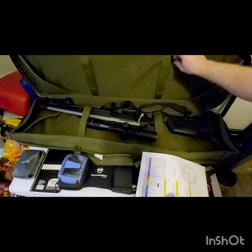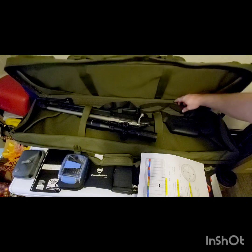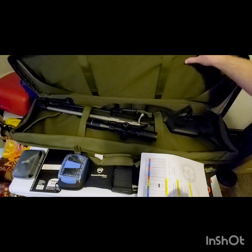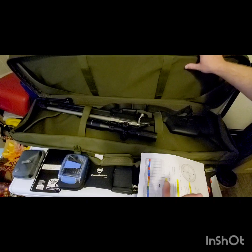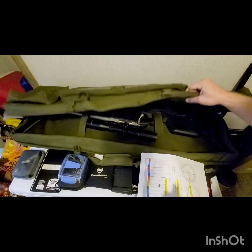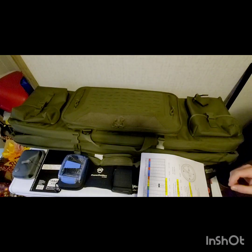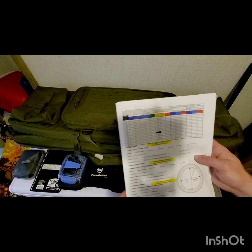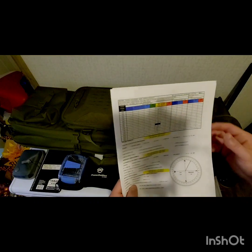The case is the Savior Urban Warfare case. It's actually a double rifle case and comes with a foam padded divider for carrying two rifles, but since I don't plan on putting two rifles in it, I took the divider out.